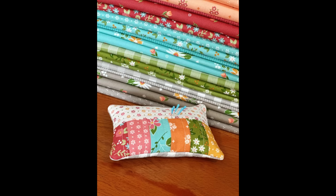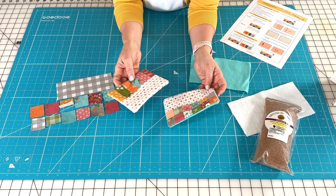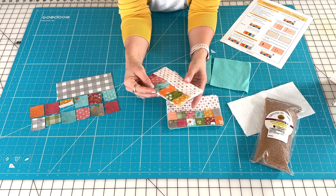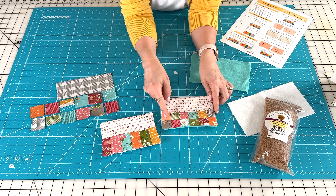Hi, it's Sherri from A Quilting Life, and today I have a fun little demonstration for you along with a free simple pin cushion pattern PDF that you can download. We're going to make a fun little pin cushion. There are a couple different options on the pattern and I'm going to walk you through that and show you a little bit of the step-by-step, and also give you some ideas for pin cushions you might not have thought of before. So let's get started.